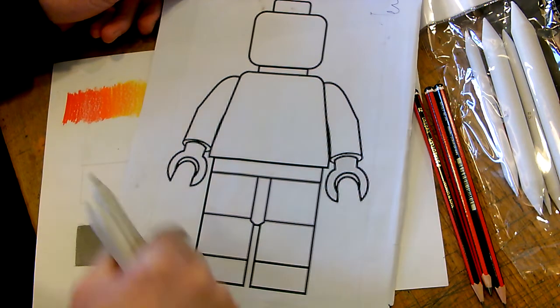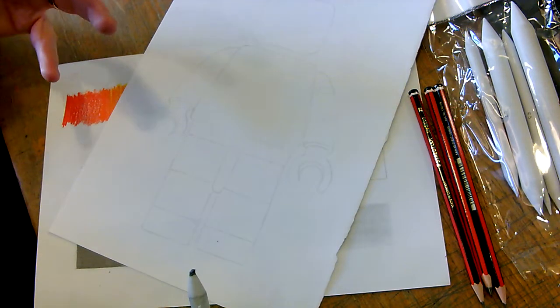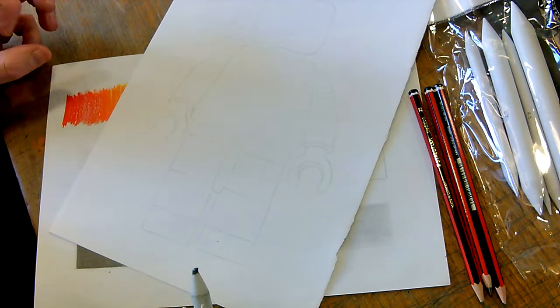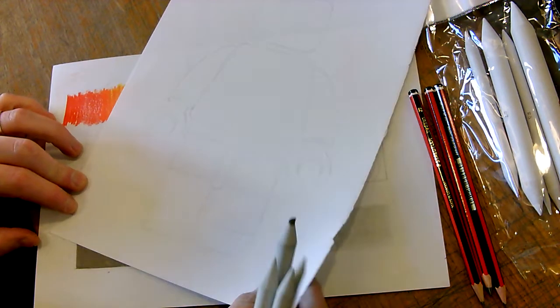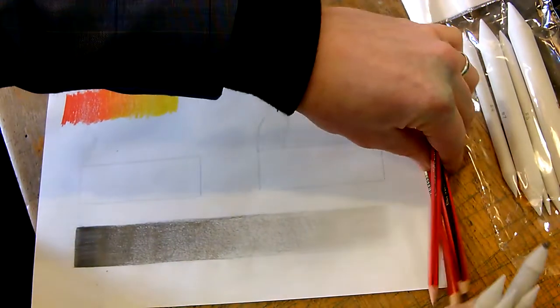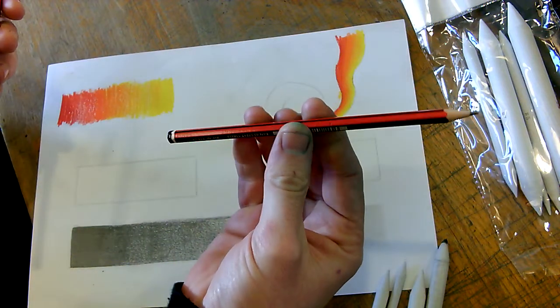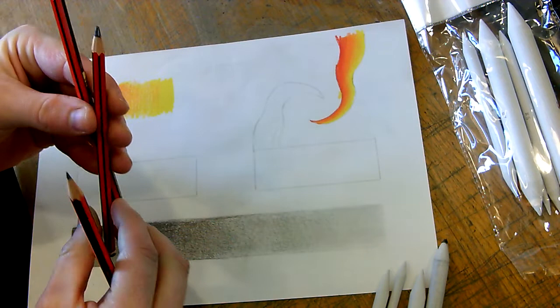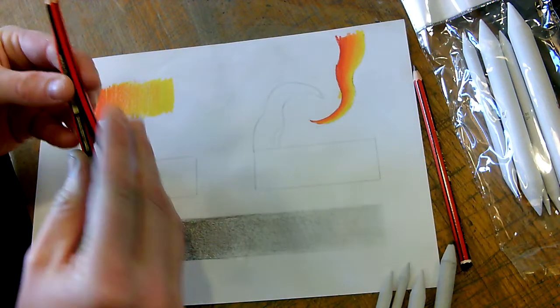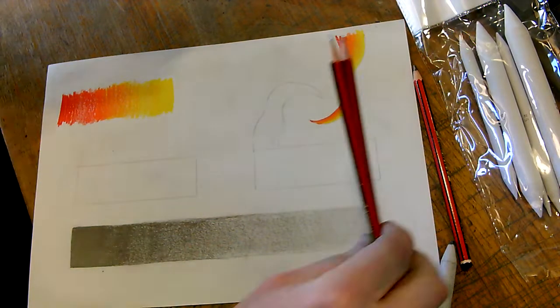So obviously you can see here, I've just used a template and drawn around it. That is what we're going to start, and I'm going to show you how to build up those tones and make it look really three-dimensional, and then add all the dark bits, all the light bits, and then how to use blending stumps and rubbers. I'm using an HB pencil to draw with, a 2B pencil to do the bulk of the shading, and a 6B pencil to finish up with. A 6B pencil is so heavy, so don't forget — when you've completely finished your work, give it a little spray with a bit of hairspray, and that'll just help bond it to the paper.